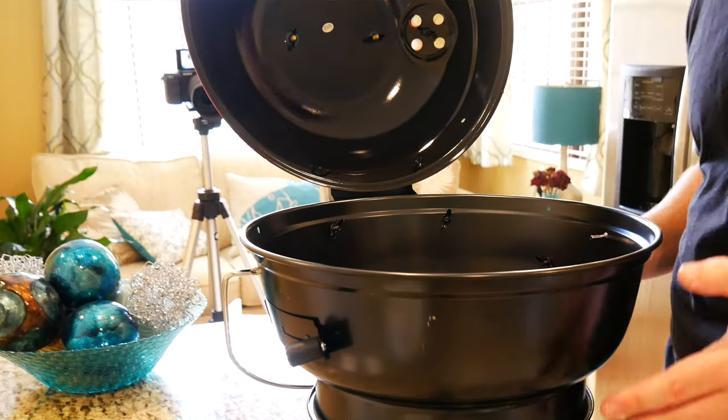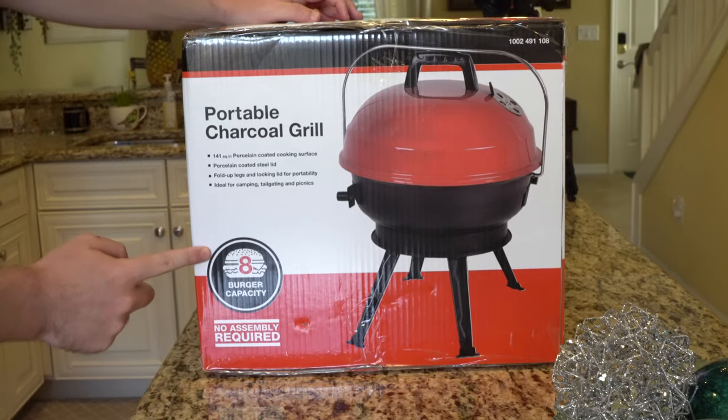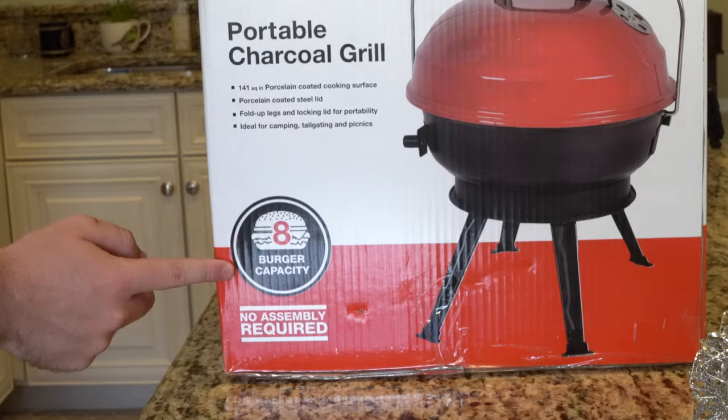What is going on everybody? Thank you so much for tuning in. My name is John. Today I have for you a big box good. We're going to be taking a look at the 14-inch portable charcoal grill in red, picked up at Home Depot for $24.97.